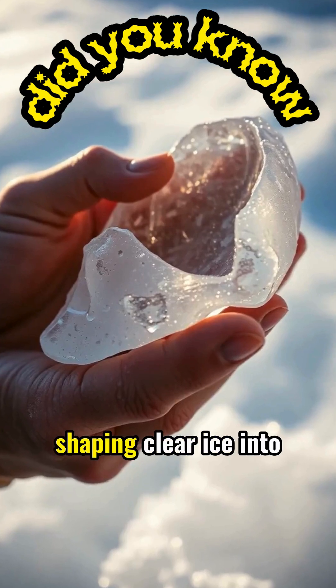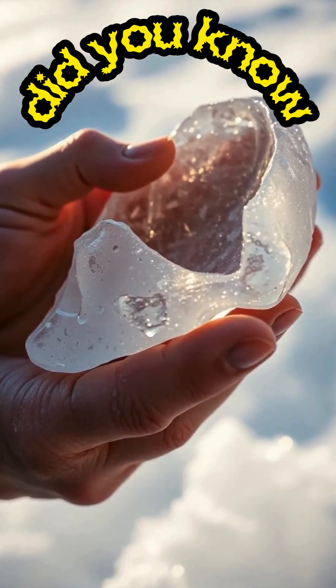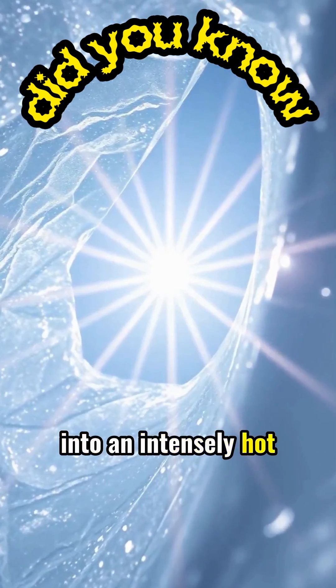The secret lies in shaping clear ice into a crude lens, similar to a magnifying glass. This makeshift lens can focus weak winter sunlight into an intensely hot point.